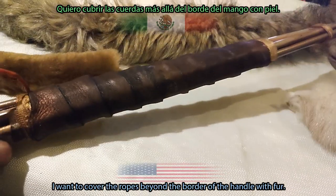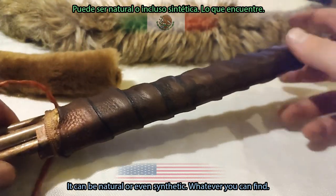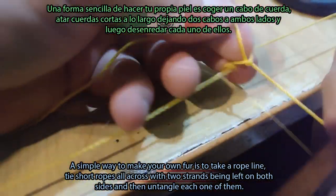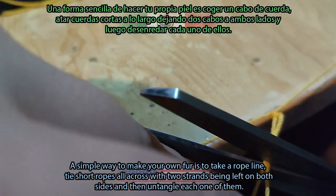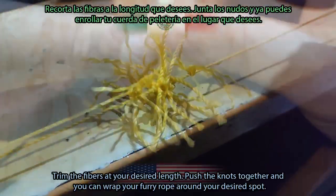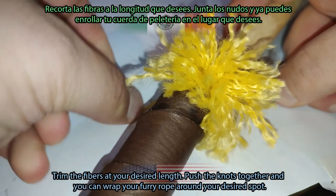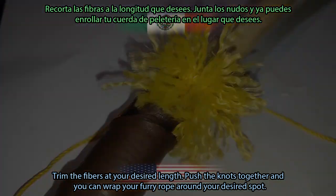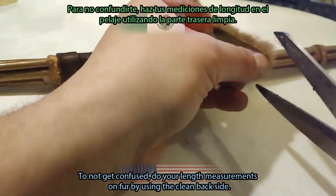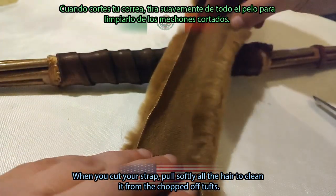I want to cover the ropes beyond the border of the handle with fur — it can be natural or even synthetic. A simple way to make your own fur is to take a rope line, tie short ropes all across with two strands left on both sides, then untangle each one. Trim the fibers at your desired length, push the knots together, and you can wrap your furry rope around your desired spot. Do your length measurements on fur using the clean back side, and when you cut your strap, pull softly on all the hair to clean it from chopped-off tufts.